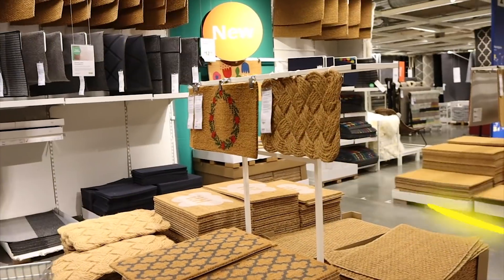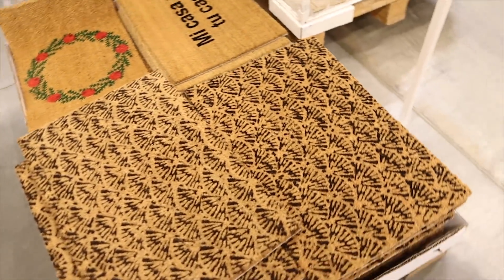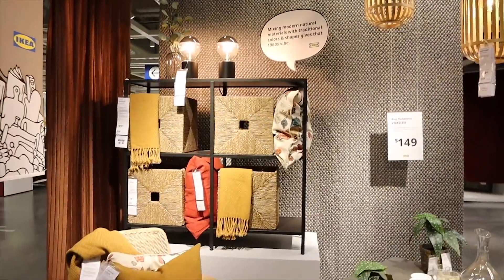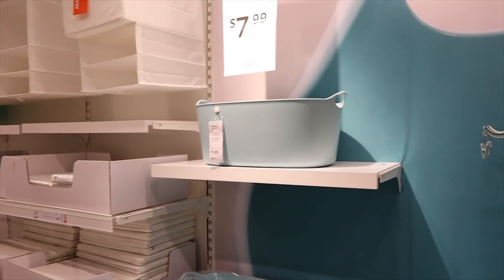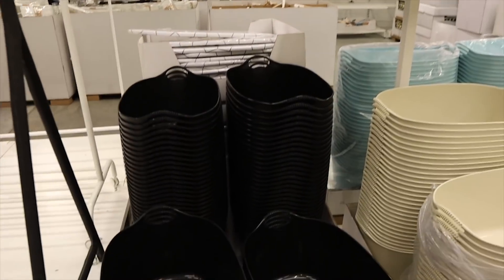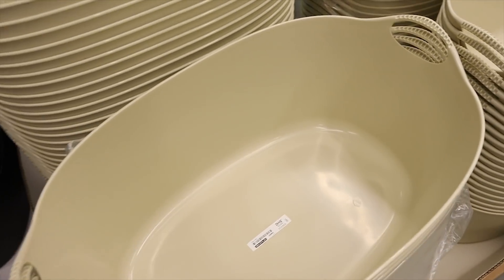One of my favorite sections is definitely the rug section — I always stop here and look to see what they have new. They have lots of doormats and this new rug with a cute little pattern; I think it may be $7.99. I also had on my list these little flexible laundry tubs. I think they're great for storing a wide variety of things, and for $7.99 that's such a good deal. They have two new colors — black and cream. I'm digging the cream color, so I think I'm going to get this one.